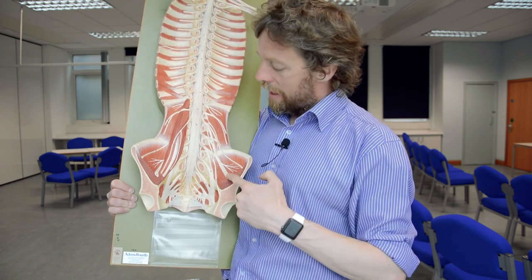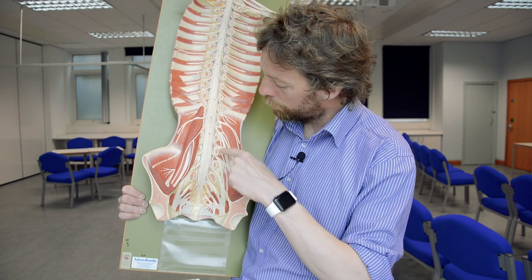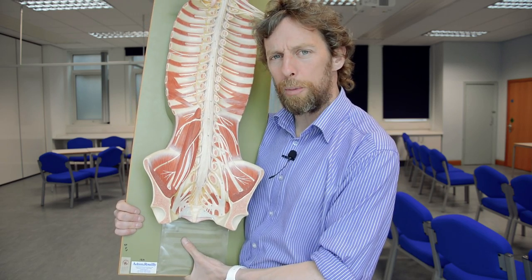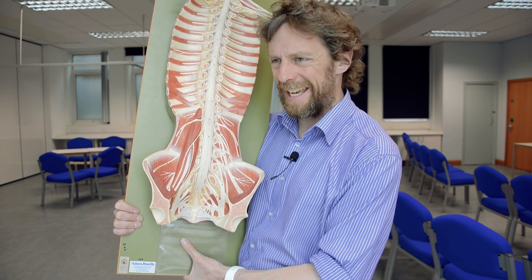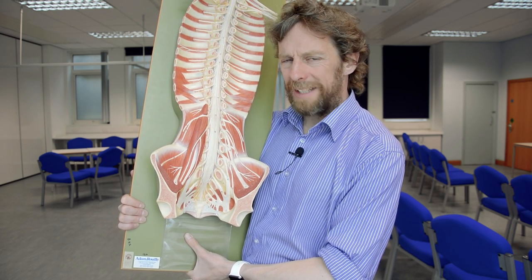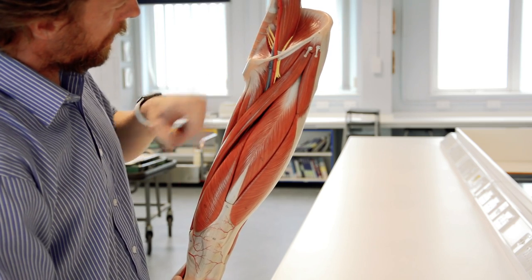Here's a big, important nerve just popping out around here — any guesses? It's the femoral nerve. This is coming from L2, L3, and L4 spinal nerve root levels. The femoral nerve runs to the anterior compartment of the thigh, innervating the quadriceps muscle group and sartorius, running deep to the inguinal ligament to get into the thigh.